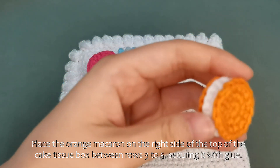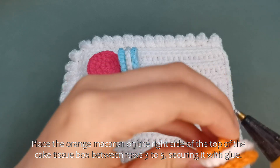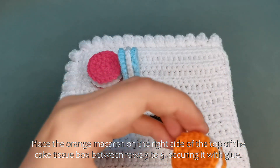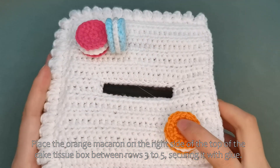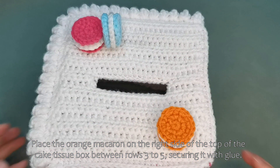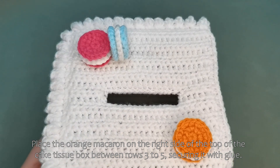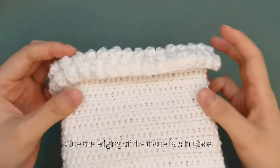Place the orange macaroon on the right side of the top of the cake tissue box between rows 3 to 5, securing it with glue. Glue the edging of the tissue box in place.